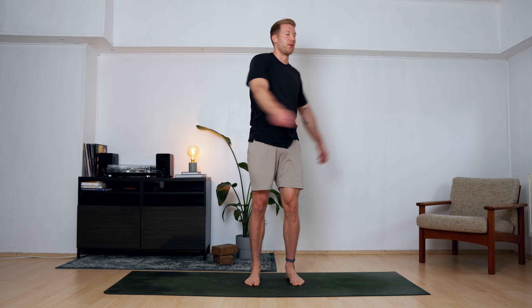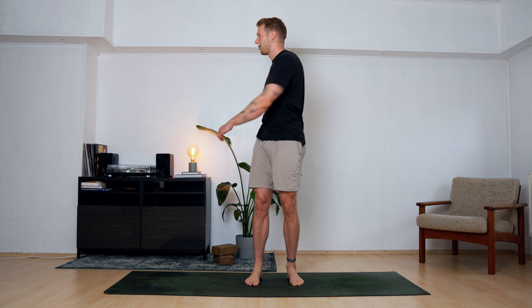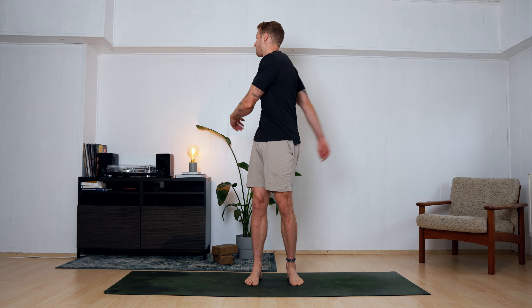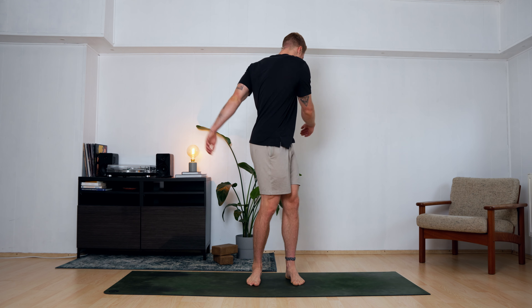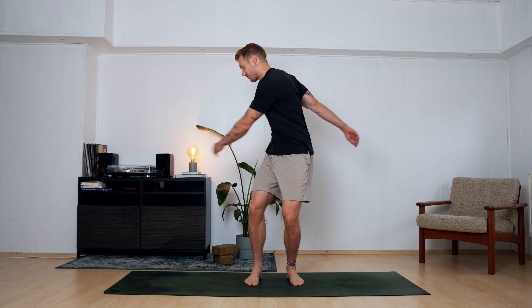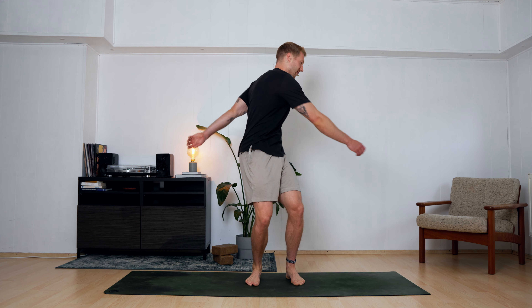Maybe find your breath on the way. Maybe twist deeper with every round — a couple more rounds. Maybe bend the knees a bit more, use that to go deeper. Find your momentum, your rhythm.